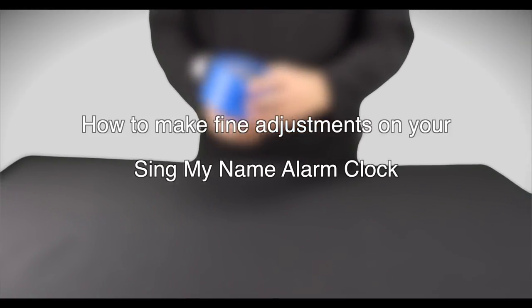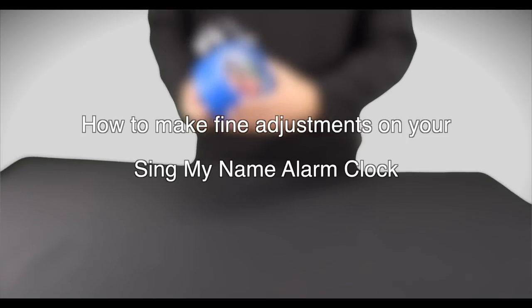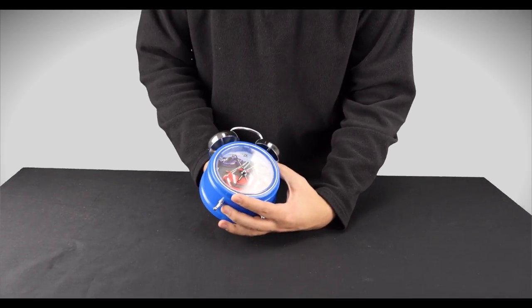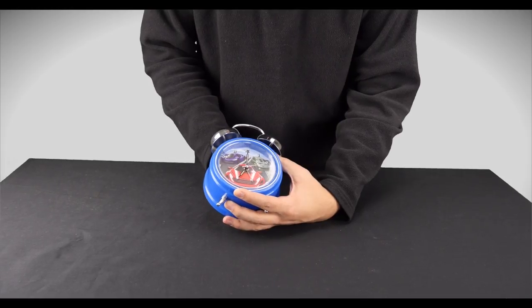Just a quick tip: if you want to make a very fine adjustment on your alarm time, there's a quick tip you can use. So if you want, for example, to make it ring precisely at 7 in the morning,